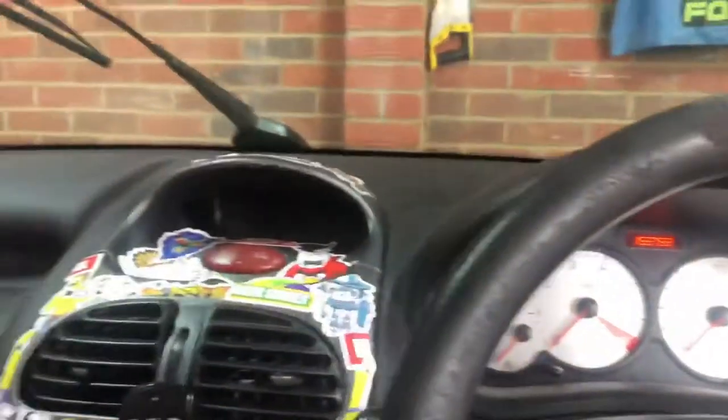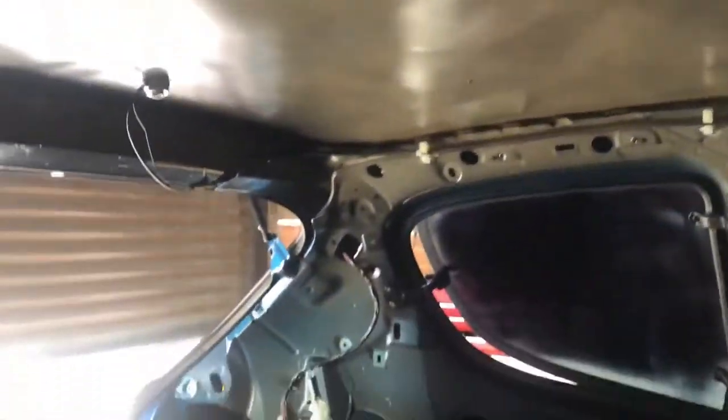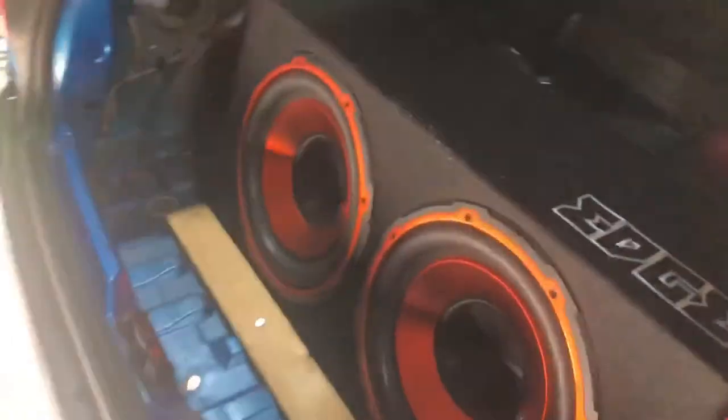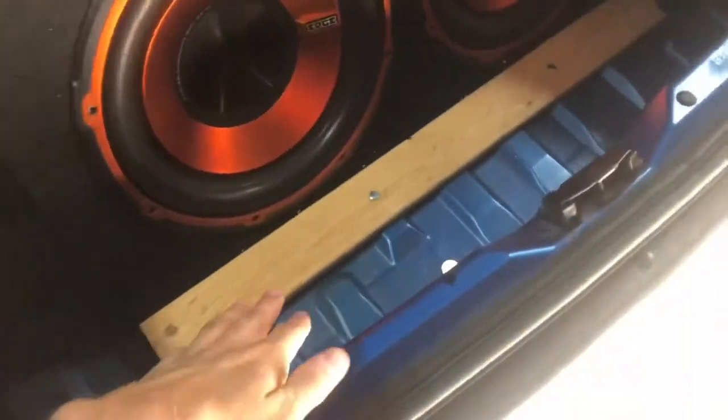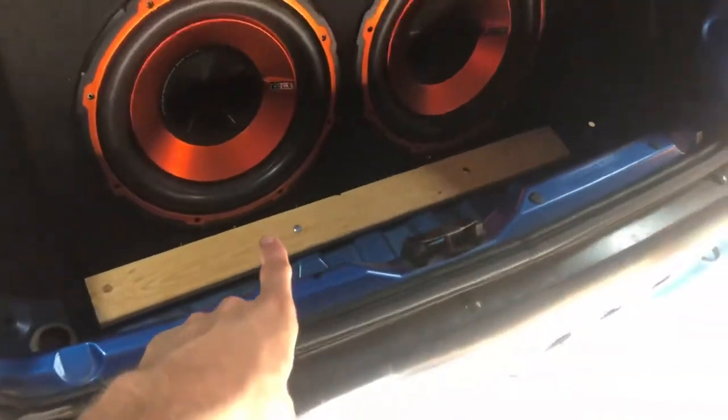Other than that it's pretty standard — we've got indicators obviously, and an engine management light because it's a Peugeot. Looking at the roof there are no interior lights — none of it works. In the back we've got a full rear interior delete — even the carpets at the back have been deleted. There's a massive sub in the back with custom wood holding it in, which stops it jumping around except when going over speed bumps really fast. There's also a fire extinguisher, spare wheel, and tool bag.